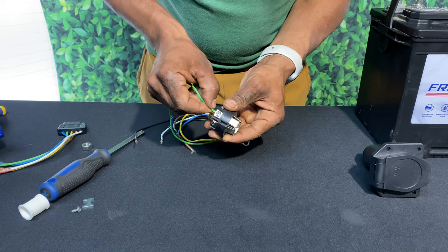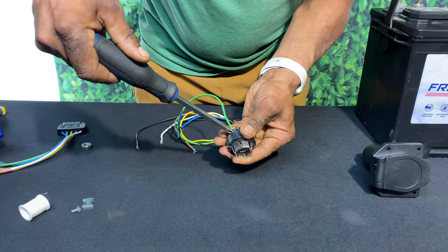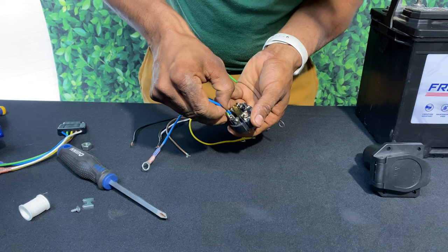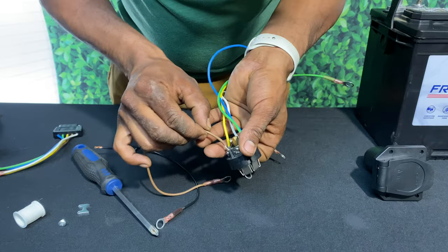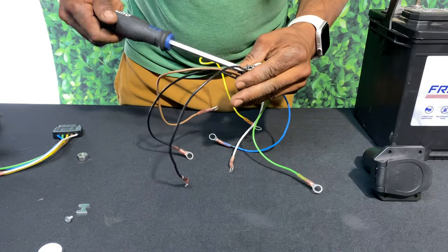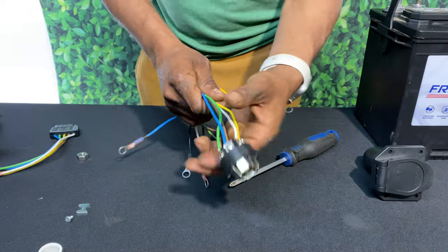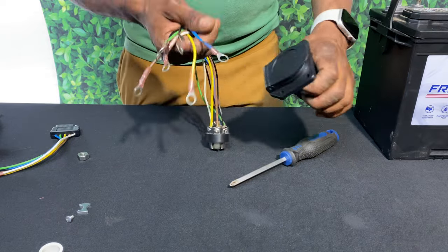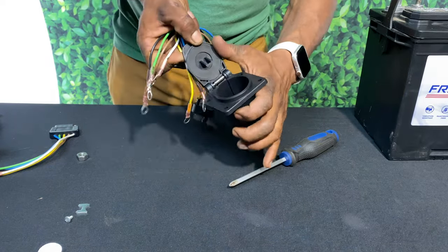Next thing I'll do is grab my terminal hub, grab a wire, select the correct spot for it to go, and insert it. I'll then take my screwdriver and secure it down tightly. All we have left to do is the same thing to the rest of the wires. Make sure your connections are tight and secure — this will ensure a good connection and also further aid in prevention of getting your wires ripped out.